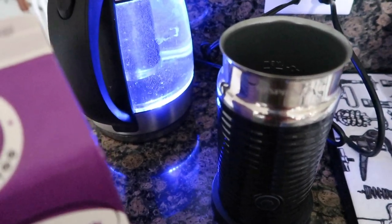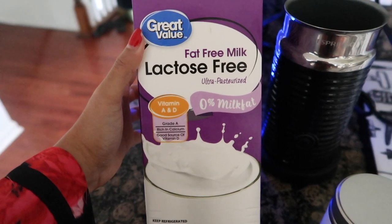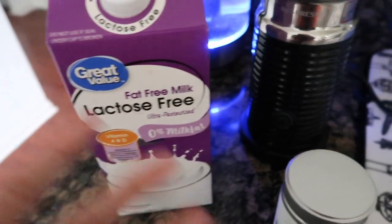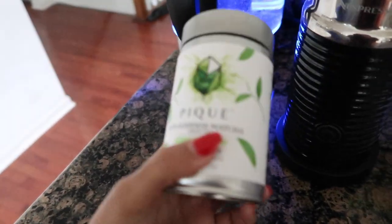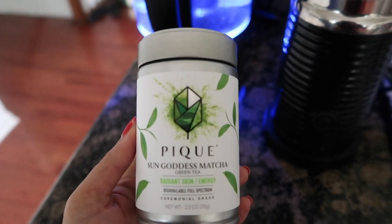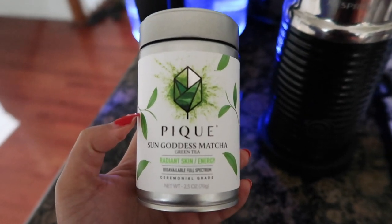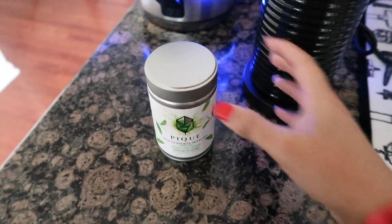The milk I usually use is Oatly oat milk, but since I ran out I need to go to Whole Foods to pick some up. Today I'm using this lactose-free, fat-free milk because I'm intolerant to dairy and lactose — it upsets my stomach. I'll definitely get new Oatly soon. Now, this is the matcha I use and I absolutely love it. This is the Peak Life Sun Goddess Matcha, ceremonial grade — the highest form. I did so much research on matchas before deciding on this one.